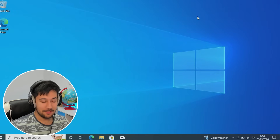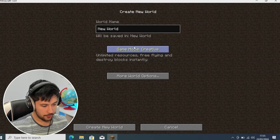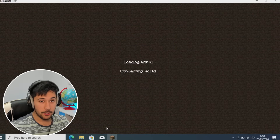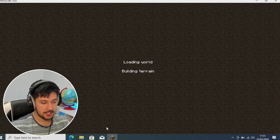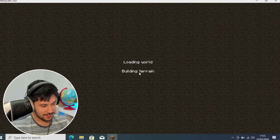We're going to start off by creating a world — a creative world on 1.8.9, which is a popular version of Minecraft. It's quite an old version, but the PvP community really like 1.8.9. So we'll try that out first on this laptop, and then we'll try 1.20, the latest release.